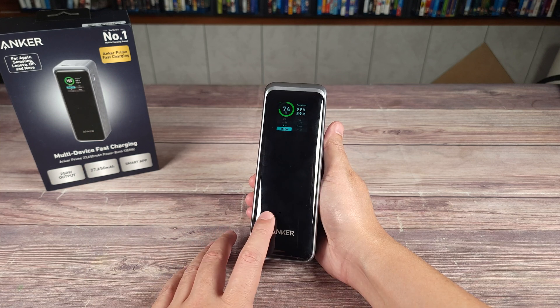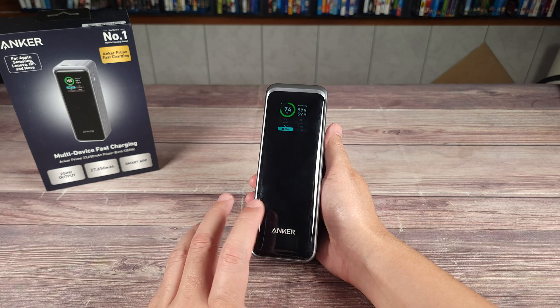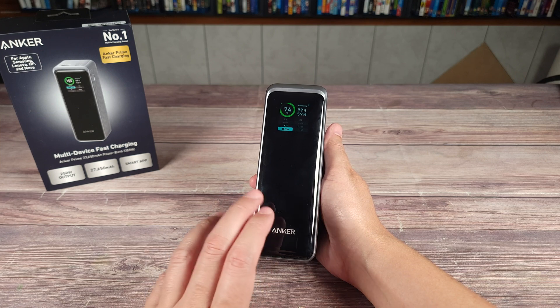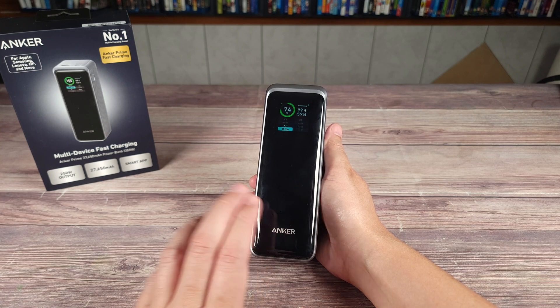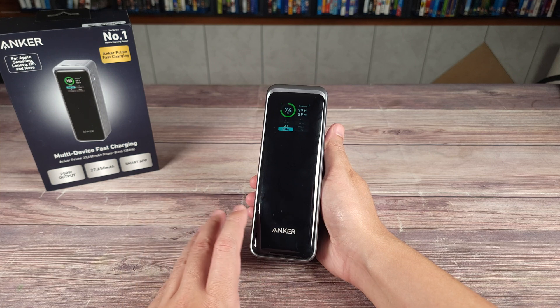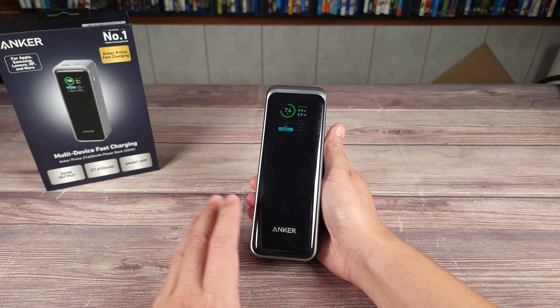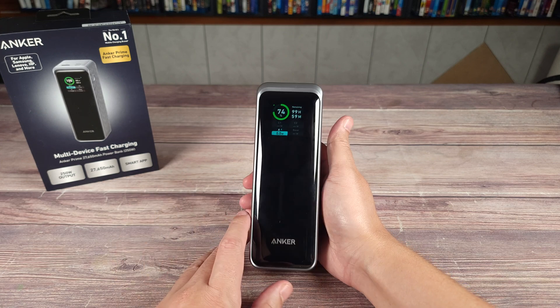This has a capacity of 27,650 milliamps. With this you'll be able to charge a laptop, Steam Deck, and other similar devices about one or two times. With a tablet you'll get about one to three charges depending on the model. And with most phones you should get about three to five charges, depending on the model of the phone that you have.